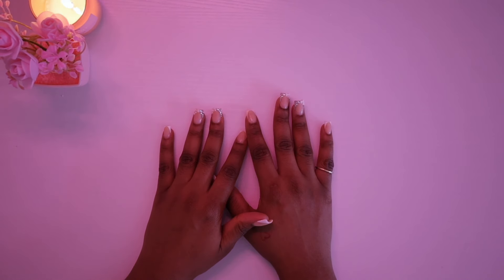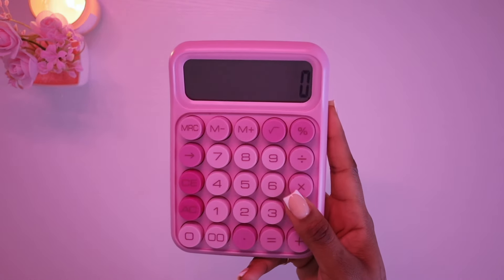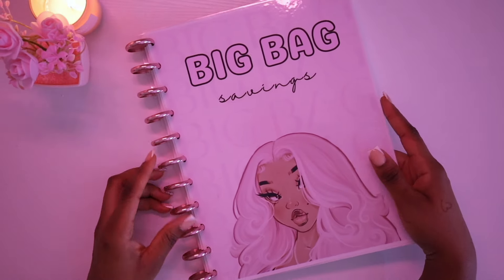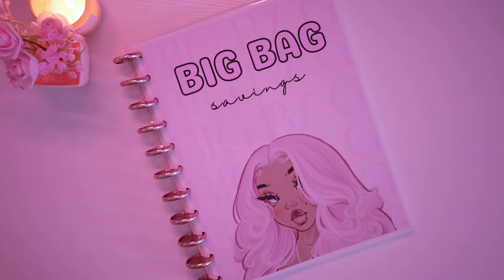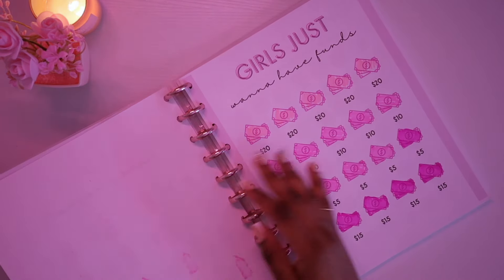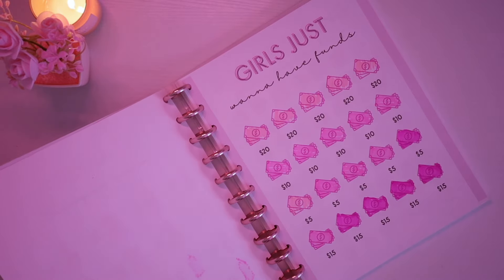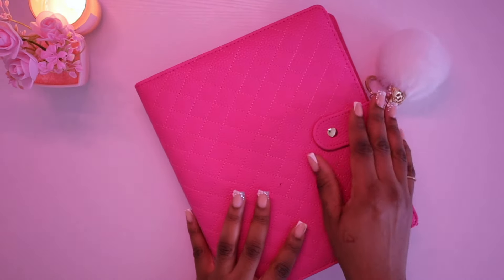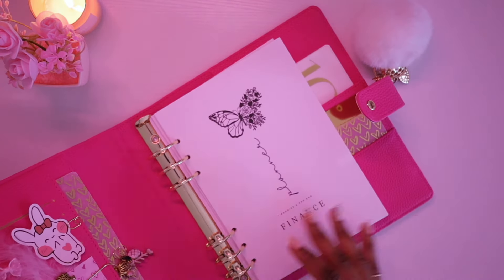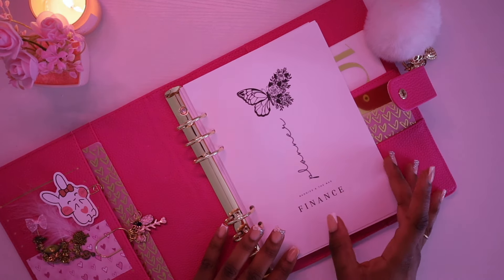Right now I'm using my pink calculator from Amazon — it should be in my Amazon storefront. I also have my Big Bag savings book, my long-term saving challenge book where we've already saved over a thousand dollars. Once you finish Big Bag you'll have a total of $18,000 plus saved. I also have my A5 budget planner available on the website — I think it's sold out at the moment — and my finance planner inserts which I think are in stock.